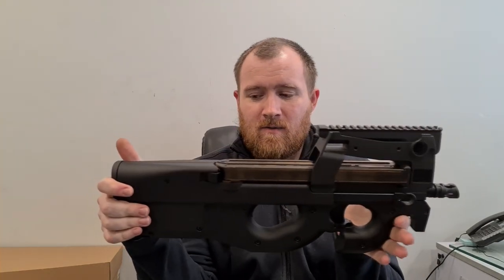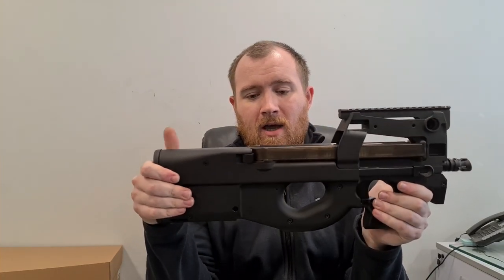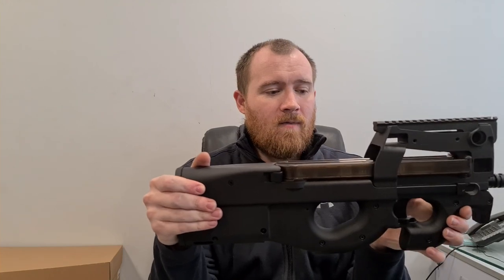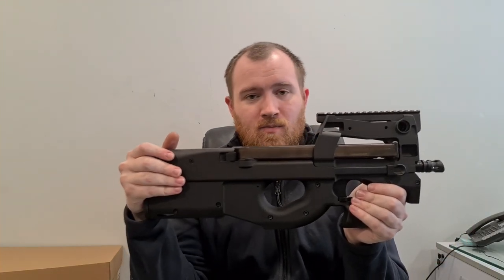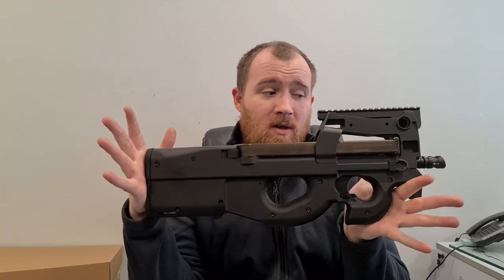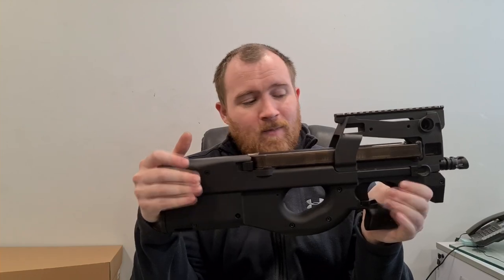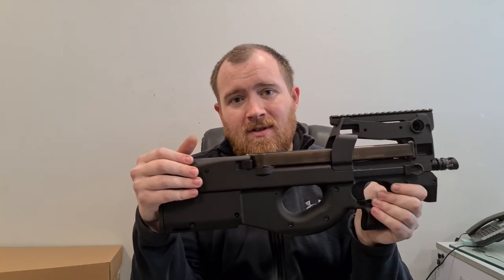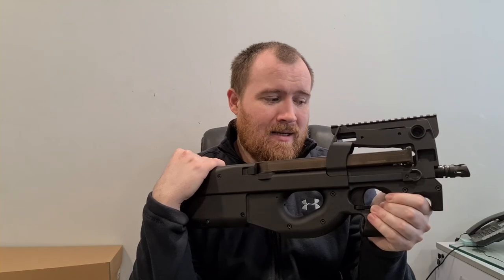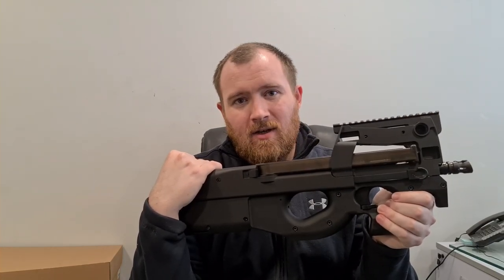This has been the P90 from Crytac, EMG, and Cybergun. You'll find it on the website very soon, available in-store and online. Not a cheap gun by any means, but it is quite literally the best P90 I think you can get and that anyone has produced to this day. I would have liked to have seen a proper regulated fire control system in there — that would have been the icing on the cake and the gun would have been perfect. I hope you've enjoyed this review. Pop your questions down in the comments below and I'll do my best to answer them. Like and subscribe — that spurs us on to do more content — and I'll see you in the next video.